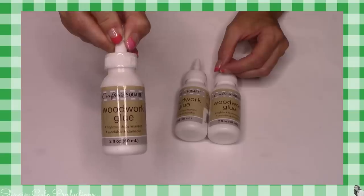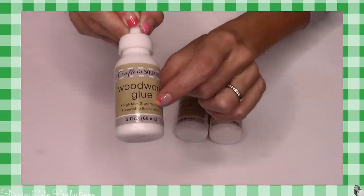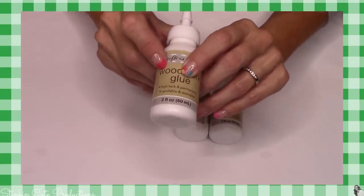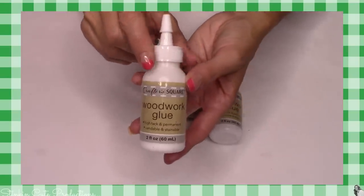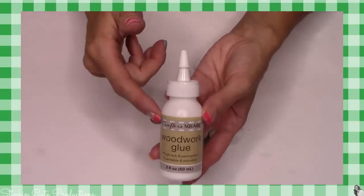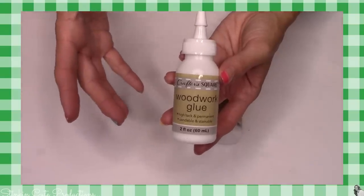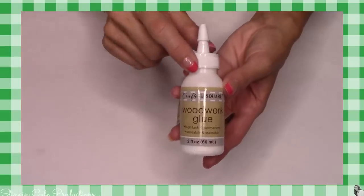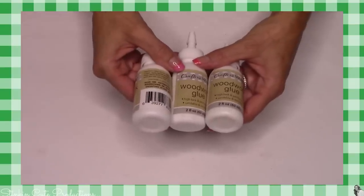Woodworking glue to go with all these cool new wood crafts that they have. This comes in a two-ounce bottle. This says it's a high tack and permanent glue. It says that it's sandable and stainable, which is really great to know — if you're working with wood and you happen to glue some pieces together, the glue that comes out to the sides won't prevent the stain from sticking because it is sandable and stainable. I can't wait to try this out. So stinking excited for this new crafting aisle that the Dollar Tree has.